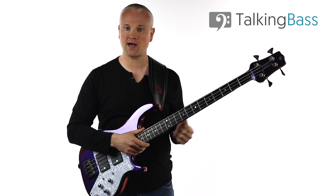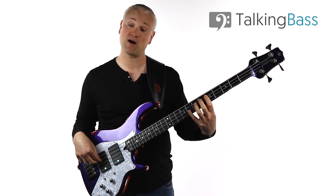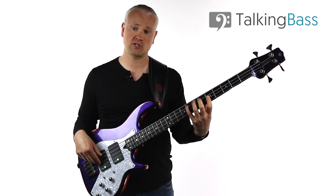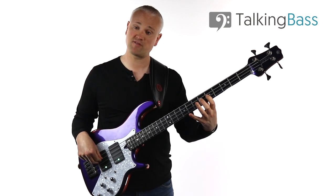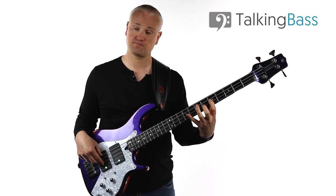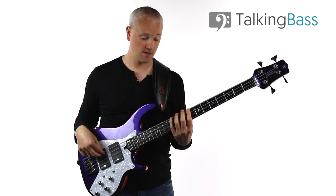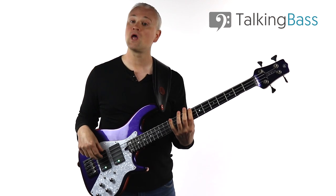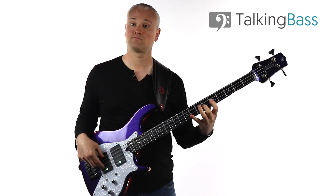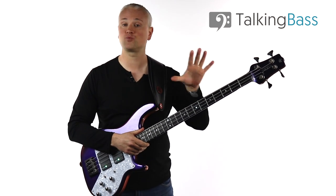For the fourth finger natural minor scale, we again start at the eighth fret for the C on the E string. Then on the A string: D, E flat, and F — fifth fret, sixth fret, and eighth fret. Then on the D string: G, A flat, and B flat — fifth, sixth, eighth fret again. And then C at the fifth fret on the G string. So that's our fourth finger natural minor scale, giving us the three patterns: first finger, second finger, and fourth finger. You can try all of those patterns for natural minor through the cycle, just as we did with the major scale.